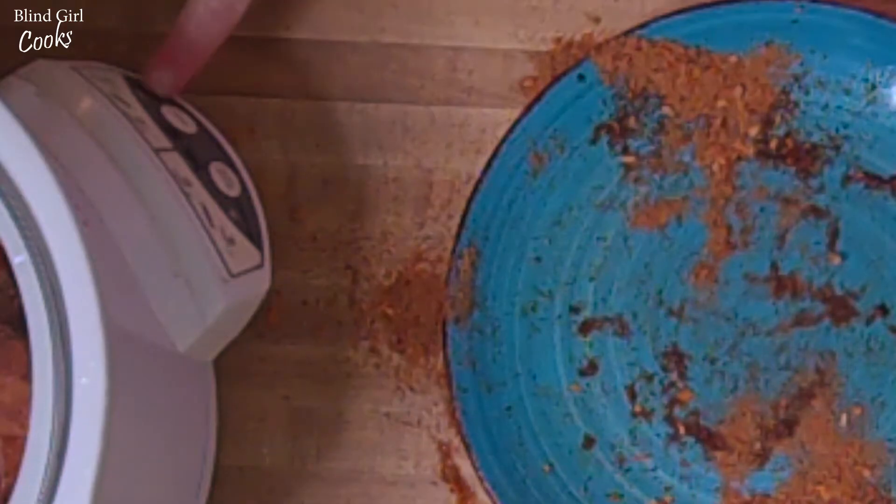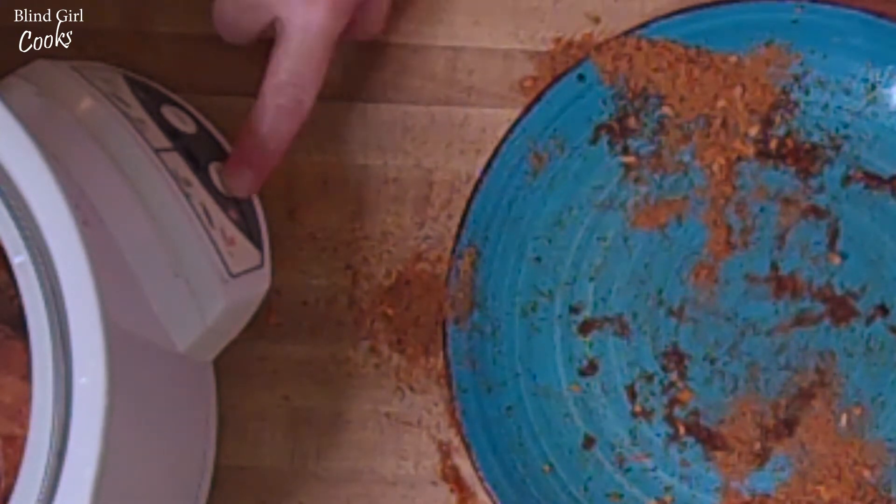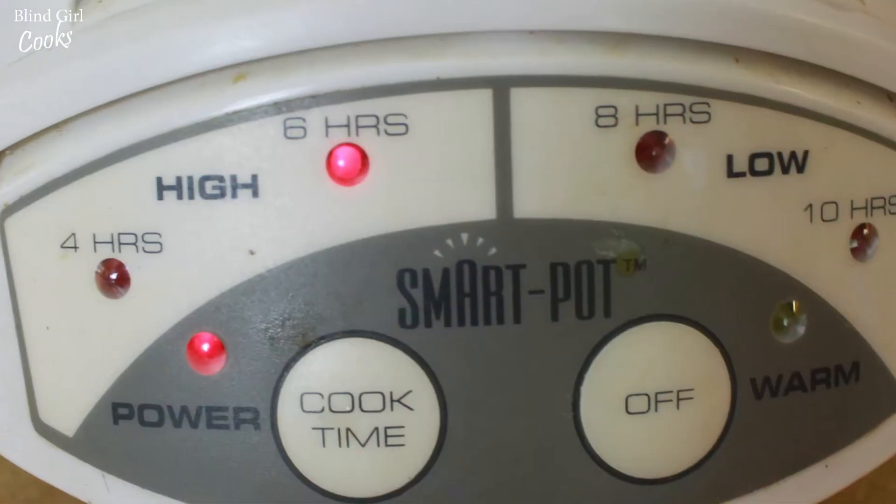You can do it for eight hours on low, but I'm really anxious for this so we want to cook it faster. And we have this simple crockpot — it's just got two buttons on it, it's totally blind girl friendly. I'm just gonna hit the button twice and we're good to go.